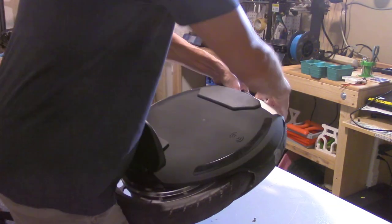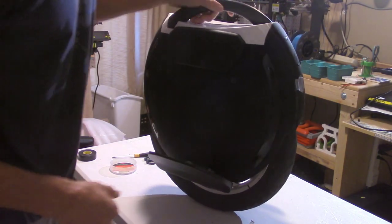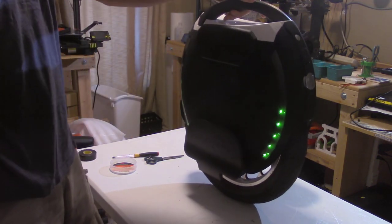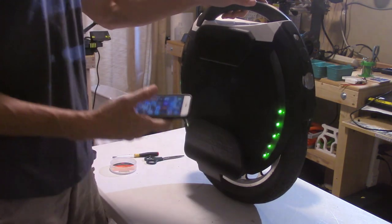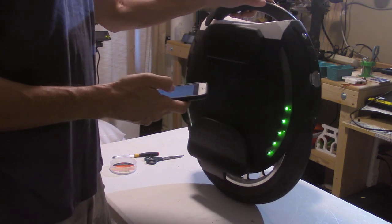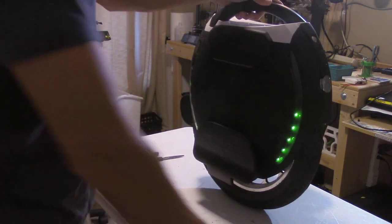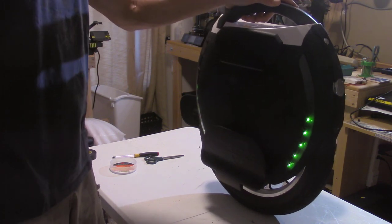Let's see if she turns on. Bluetooth is connected — she's on. Battery, based on the LEDs, looks to be about half. Let me bring up the Kingsong app. Connected — it's showing 53% battery. So I guess the next step is to throw this on the charger, get a full charge, and then do some range tests.